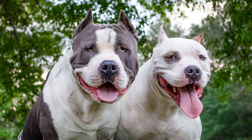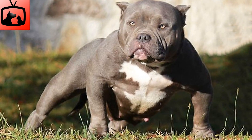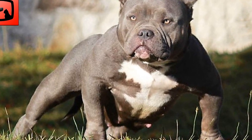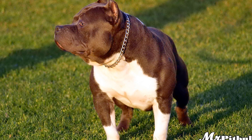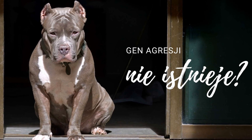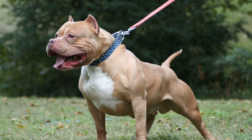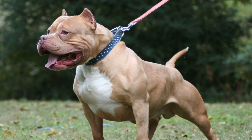Another great toy for American Bullies is the Westpaw Zogaflex Zisk. This flying disc is made of a tough yet gentle material that is safe for both the dog's teeth and gums. It has a soft, flexible design that allows for easy gripping and catching. The Zogaflex Zisk is also buoyant, making it an excellent choice for dogs who love water. Whether it's a game of fetch at the park or a swim in the pool, this toy will keep your American Bully entertained and active.